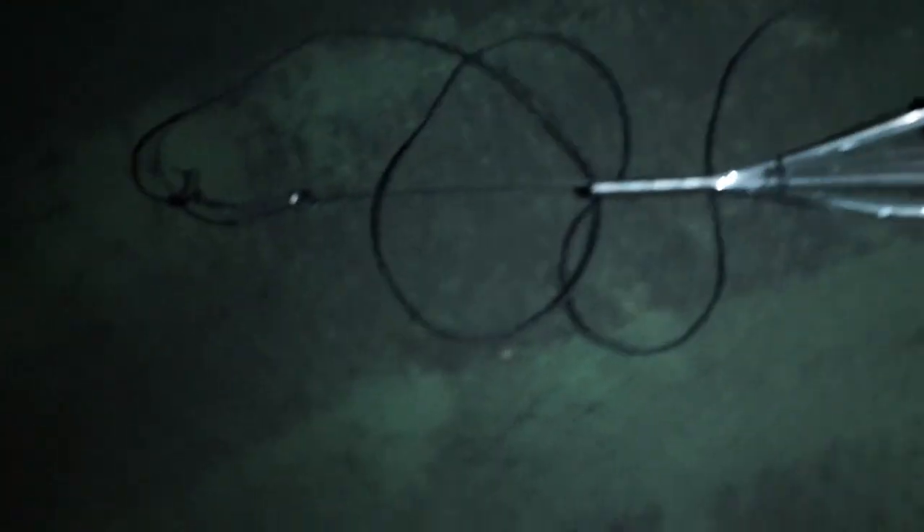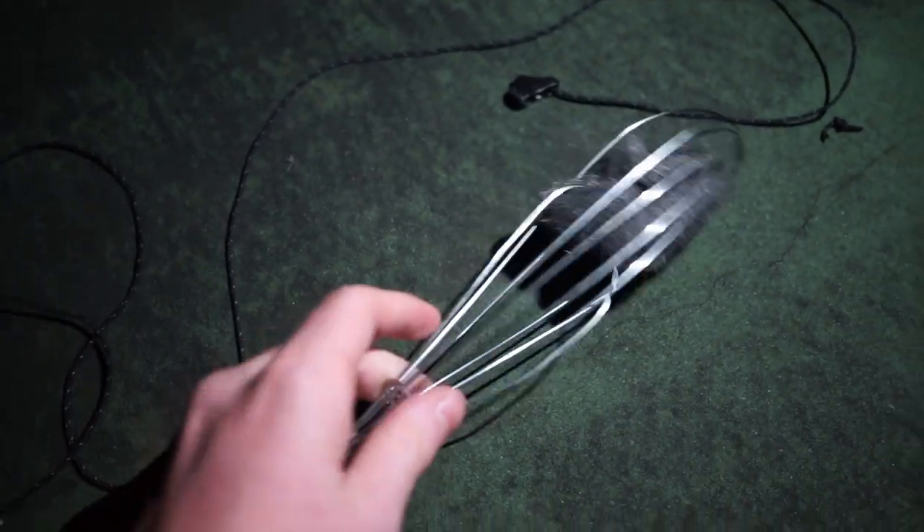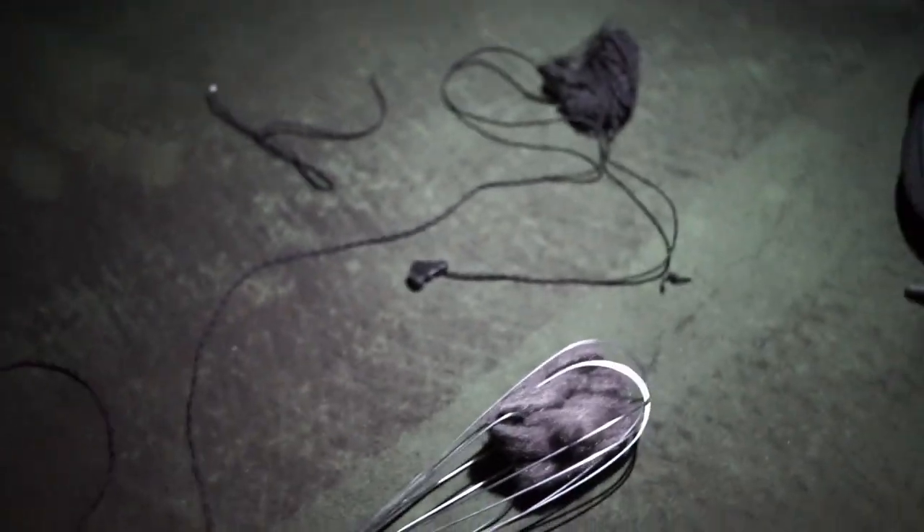The setup we're going for with the steel wool is we've got the steel wool in a whisk that Mitch thankfully bought for us, and then it's tied to a rope so that we can swing it around in a circle as we light it on fire. We'll get a long exposure, and Mitch's camera is going to be set up on the tripod while I film on this camera. Should be pretty good — we'll see the photos in a bit.